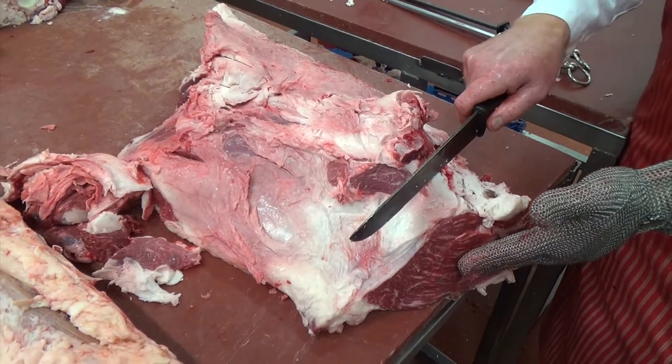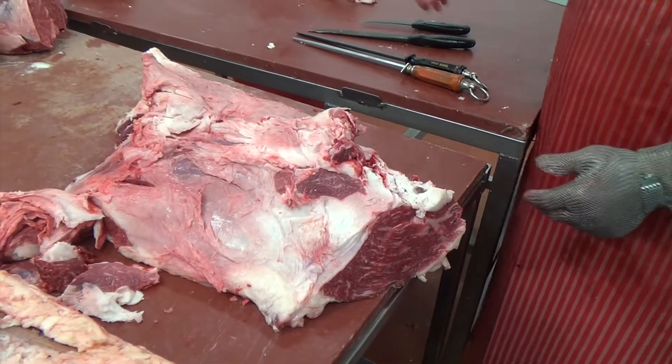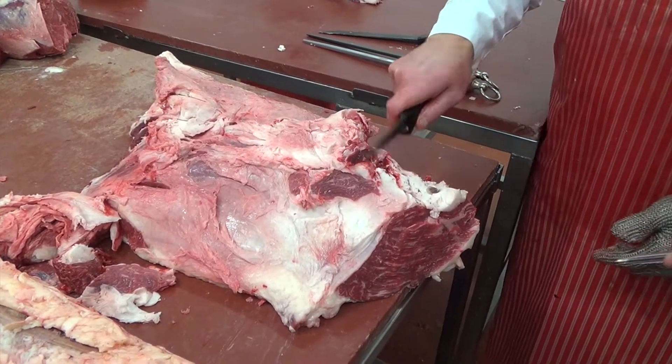We never ever take the point end off — we always just leave that part of the silverside. So if you know your butcher and he's got an entire piece, then you'll be asking for the point end.